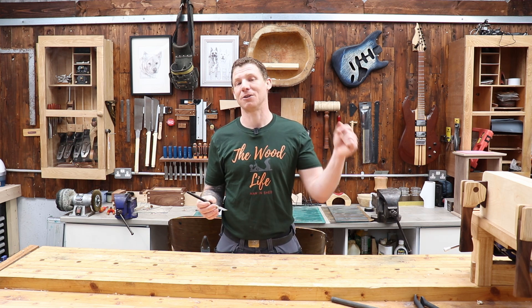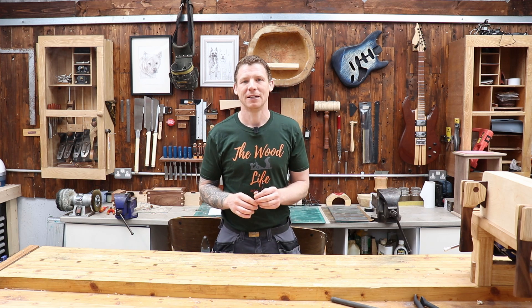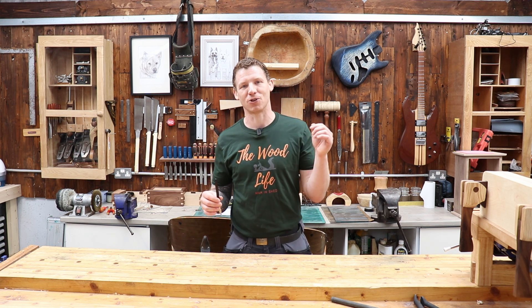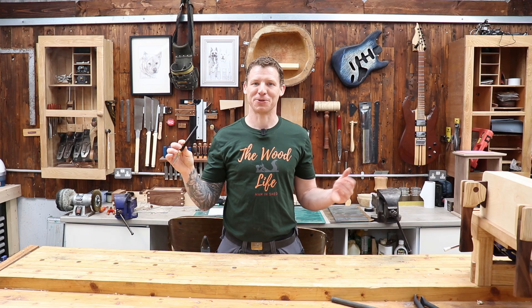If you don't know who Matt is, I will leave a link to Matt's channel in the description - definitely go check it out. It's where you'll find all the information about this knife and what Matt does. He's far more qualified to talk about woodworking than I could ever hope to be, so if you enjoy what I'm doing here, you will really enjoy what Matt does on his channel. So in this video we're going to jump in and take a look at this marking knife.